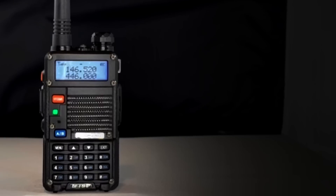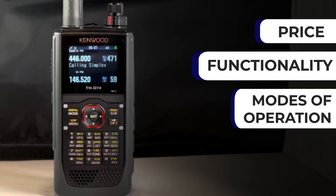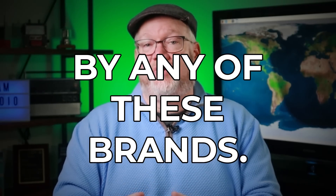The whole team at Ham Radio Prep took a look at all the major handheld options and came up with the five best options out there, considering price, functionality, modes of operation, and things like community support. However, we have not been compensated or sponsored by any of these brands. These are just our honest reviews of our favorite five radios.